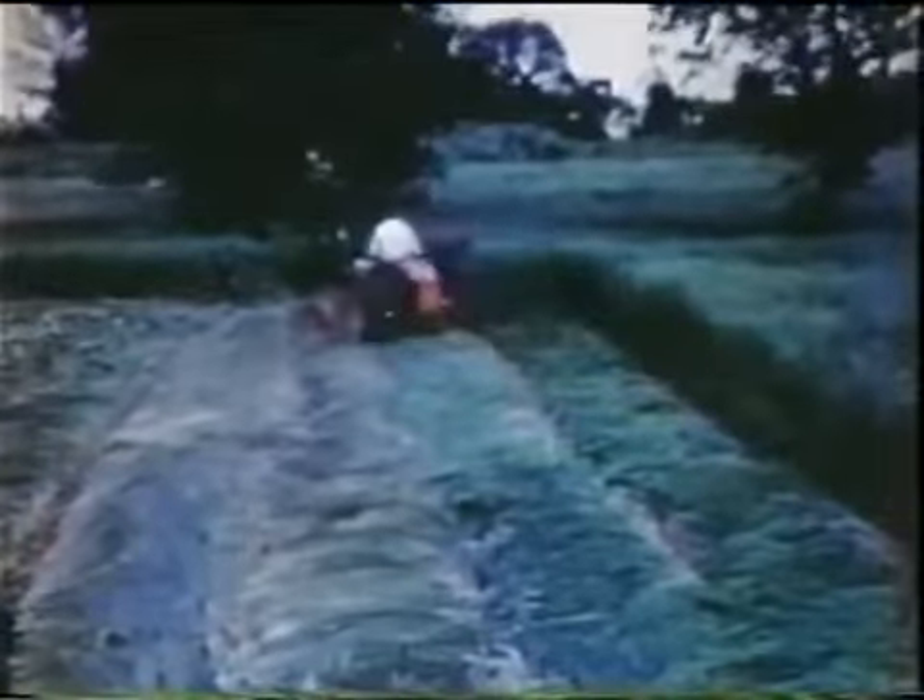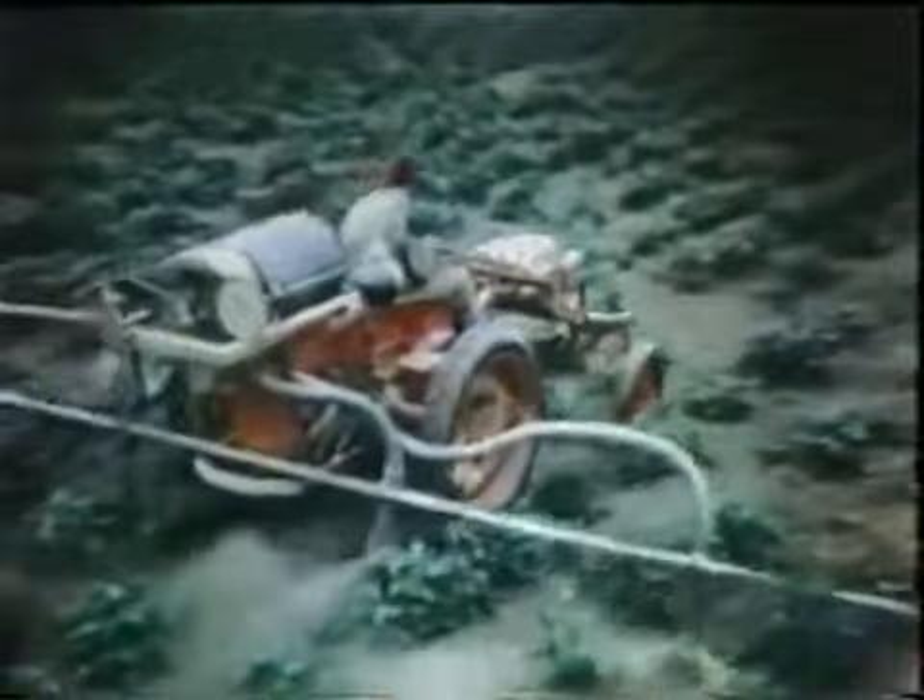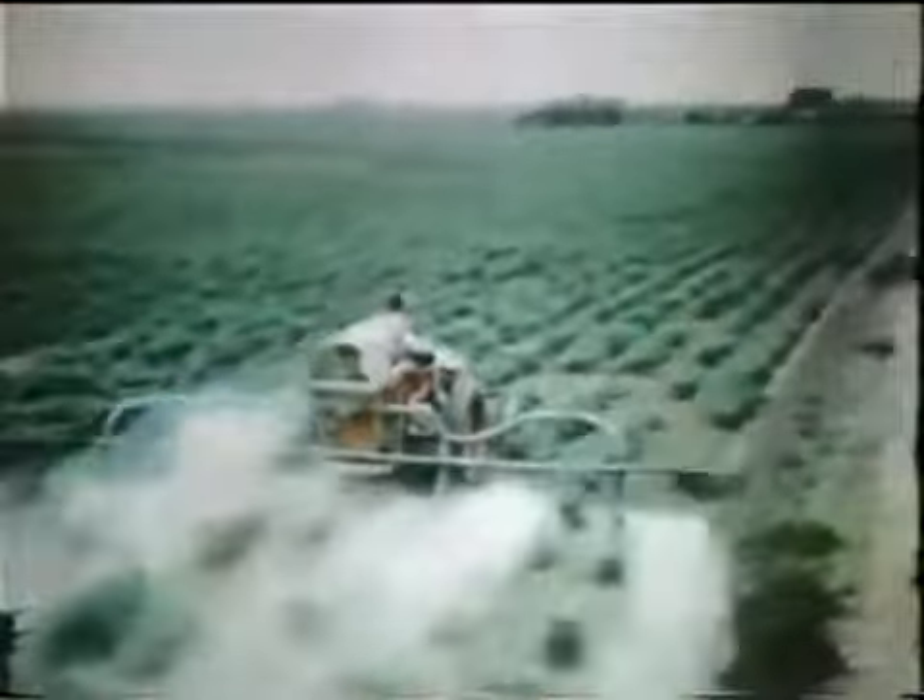The quick, easy maneuverability of the G makes it a natural for work of this kind. The same handy drive can be used to power dusters, sprayers, light harvesters, and for hundreds of similar applications.